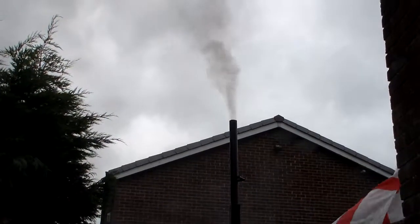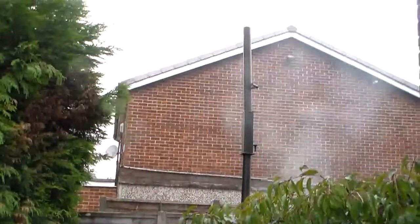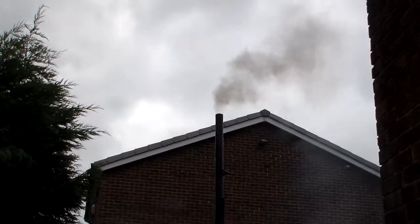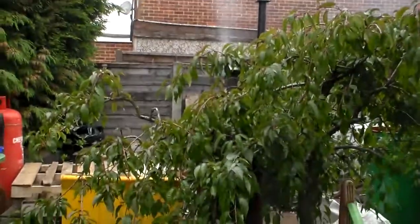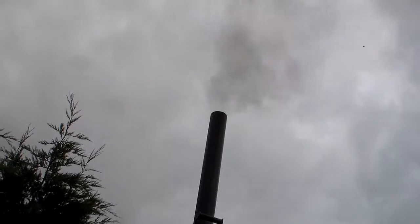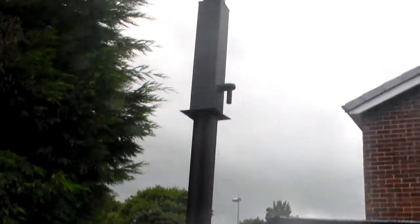I've set up another burn for making another lot of charcoal. I've made an extension to the chimney just to take the smoke and steam away from the houses, trying to stop the neighbours from moaning. It's a fair old length and I can take it on and off. It's about level with the tree, so hopefully the wind will take it up and away rather than down.